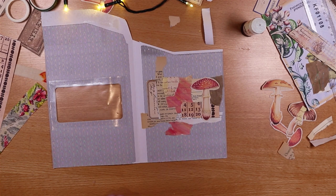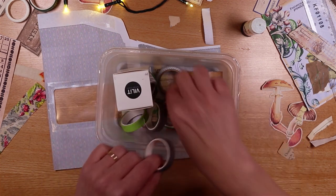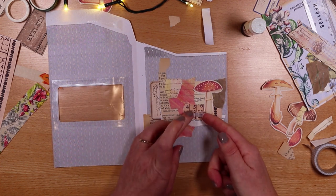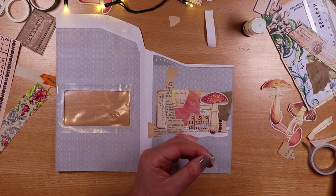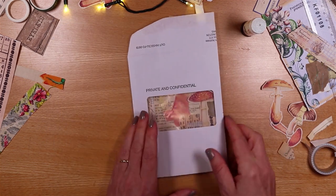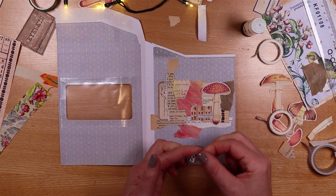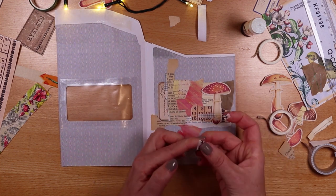I'll dig into my little tub of washi tapes — there's a nice cross hatch one. A little bit of that will show behind the window. I feel like I want a bit of colour too. The creative juices are starting to flow — a bit of vertical. It definitely needs something small and black as a feature behind that window. Time for the picket fence washi — absolutely perfect. Not too much but a little bit of that.